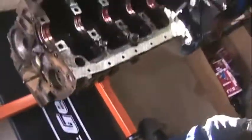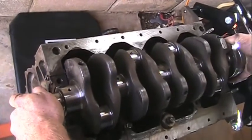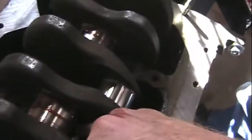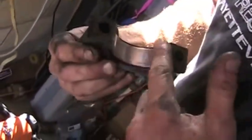We've got our crank ready to go — just going to drop it down in there. Give it a little spin. The thrust washers move with it, yeah. Once you put the caps on, the caps are going to hold those in there.